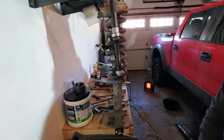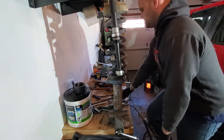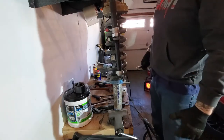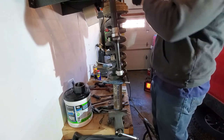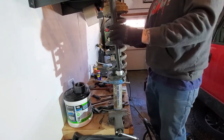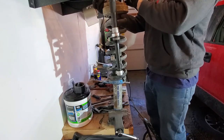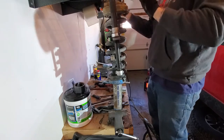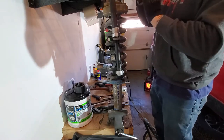I'm also going to set my fronts at mid perch, so I'm going to compress the springs a little more than I normally would just to make it easier when I put it back together. Once you get everything set up, I usually just throw a wrench on here and count how many turns I do on each side.